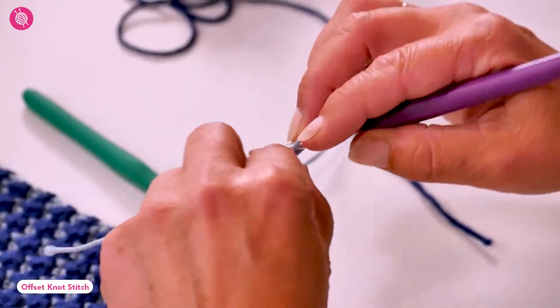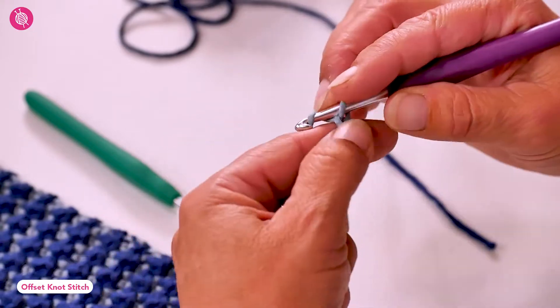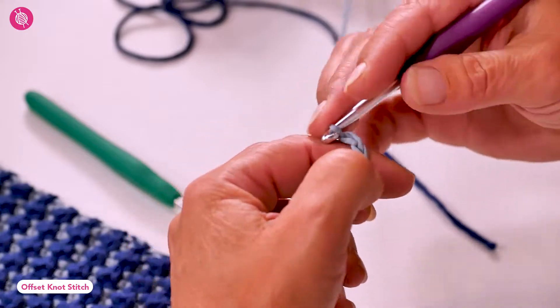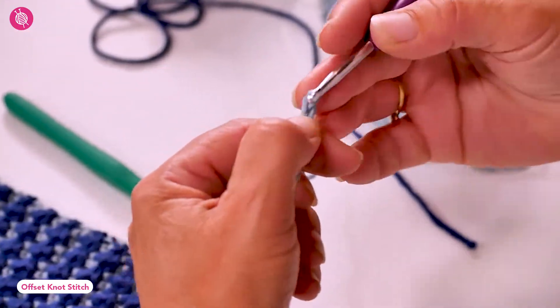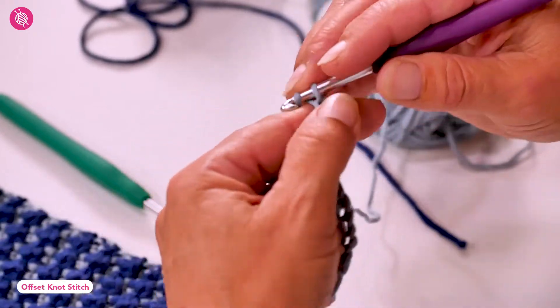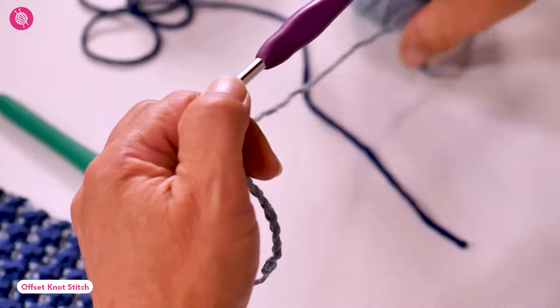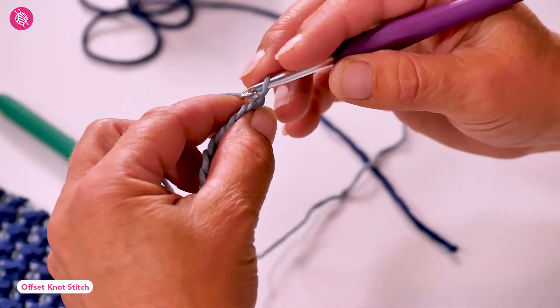It doesn't matter how many stitches your foundation chain has or whether you have odd or even numbers of stitches — you'll get the desired results. The first row is a row of single crochets worked with the right side of your work facing you, and I'm using US terminology throughout.